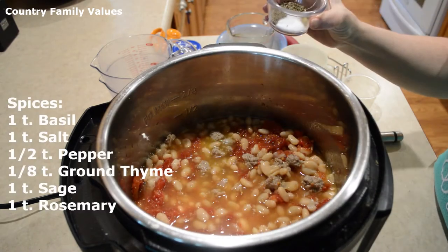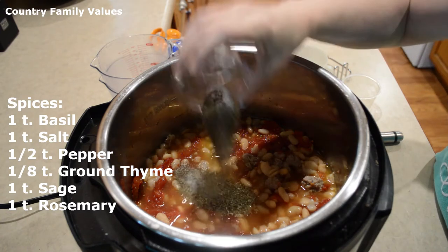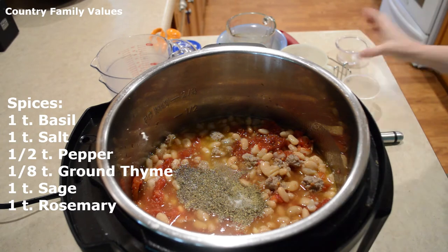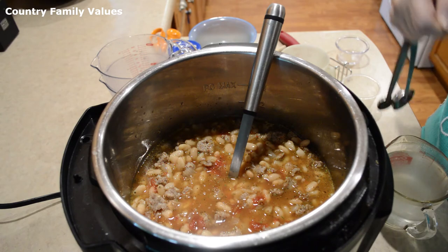Here I have basil, salt, pepper, and a little bit of thyme — about an eighth of a teaspoon of thyme. I'm also adding a teaspoon of ground sage.